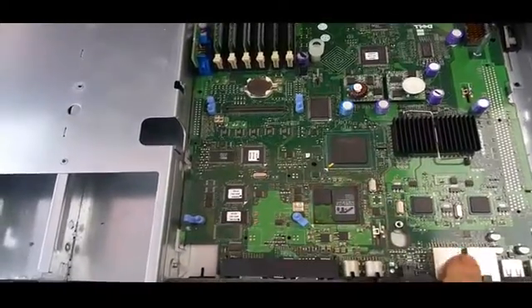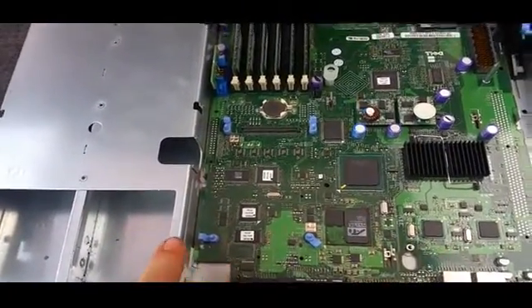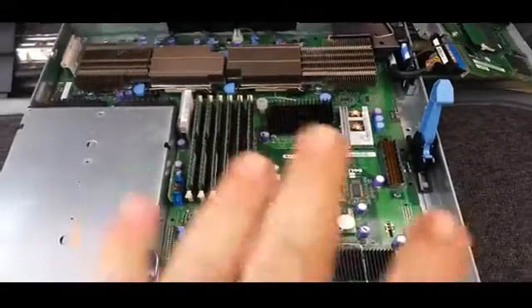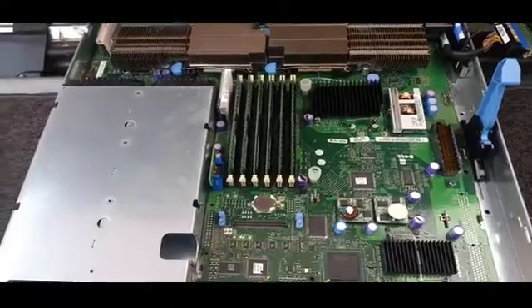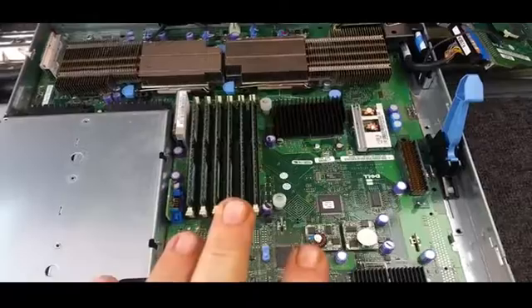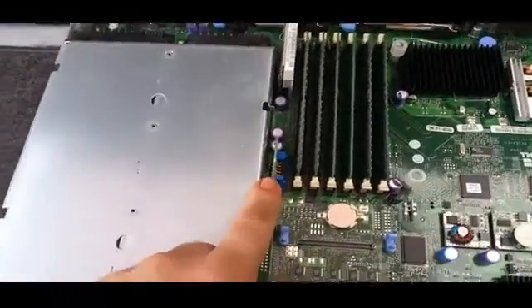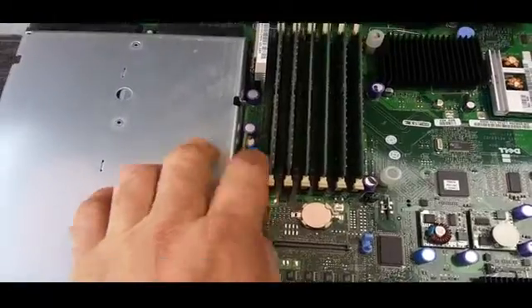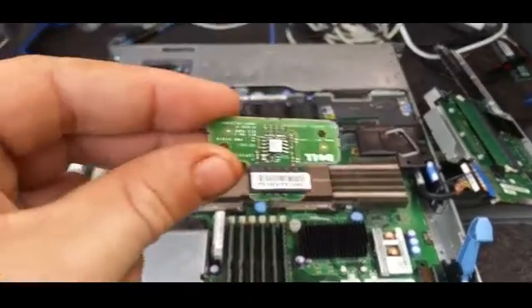There's the riser card with its connector. I think this one's got the Intel Pro 1000 NIC in it and an ATI Radeon 8 MB graphics card. The first time this came in — I've been looking after this for probably seven or eight years — they bought it secondhand, and not too long after they bought it, one of the hard drives failed.